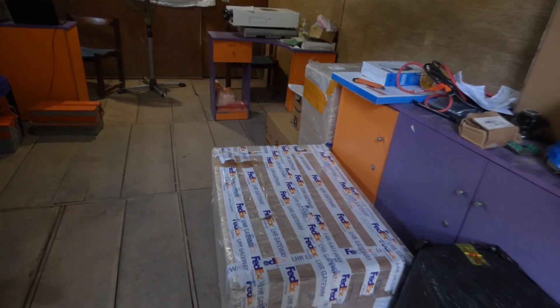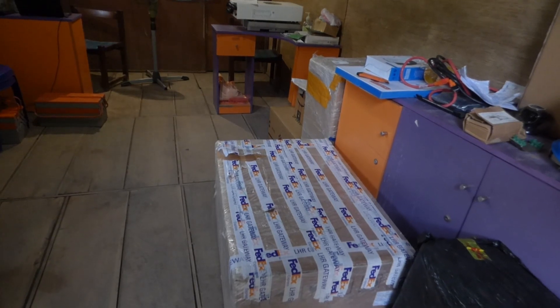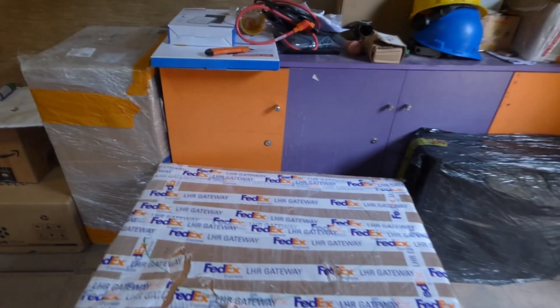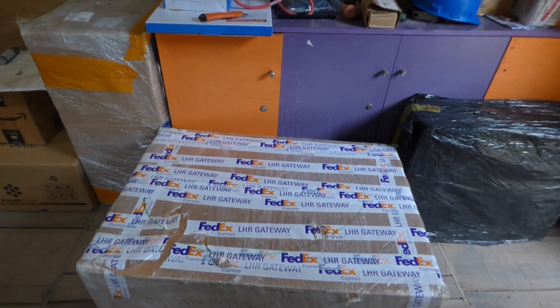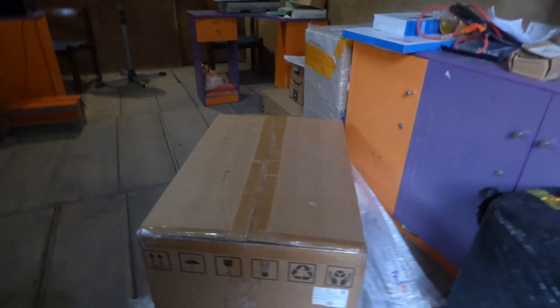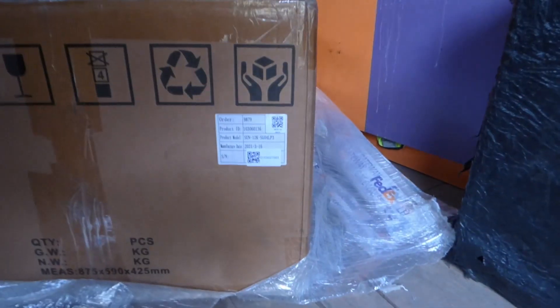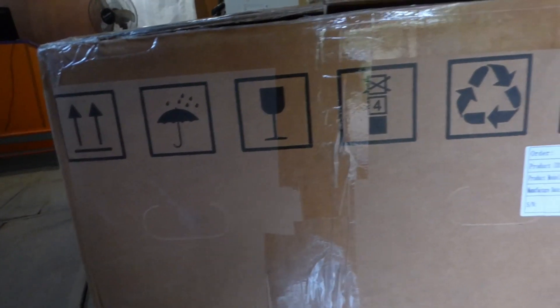So as we unbox this, you'll be seeing it about the same time as I see it. So let me take the wrapping off and then I'll show you what the box looks like without the wrapping, and then I'll open the box and show you what's inside. I've removed the FedEx packaging and those of you that could zoom will tell what it is before I even show you what it is.